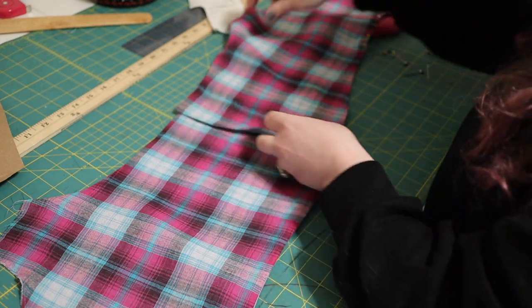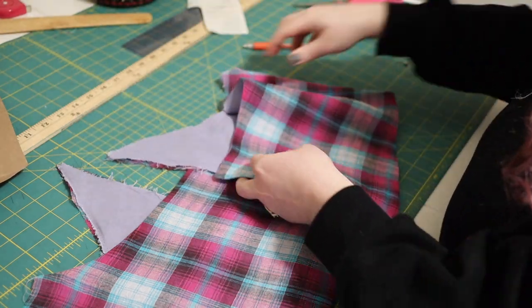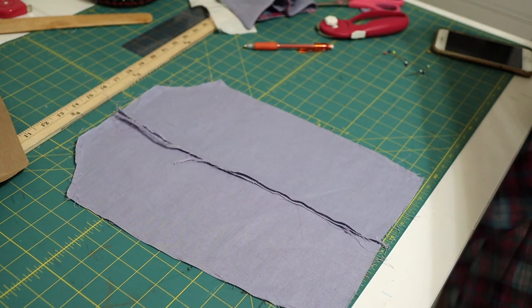I repeated the process for the other bodice front, giving myself a fully half finished bodice front. Anyway, after this was done it was time to move on to the back. If I was a good YouTuber I would have filmed this properly — instead you get an artist's rendition, except if you were looking for some Bernadette-level aesthetic illustration, you are in the wrong place.